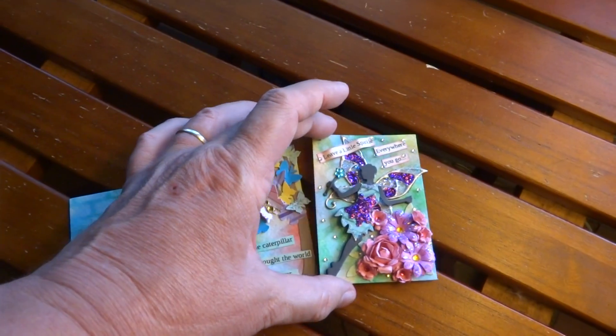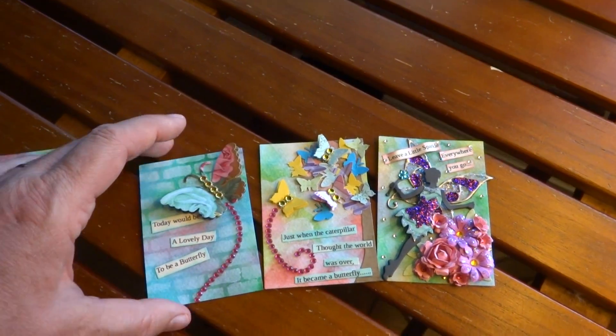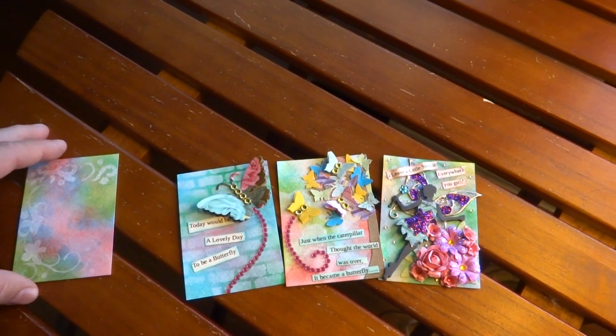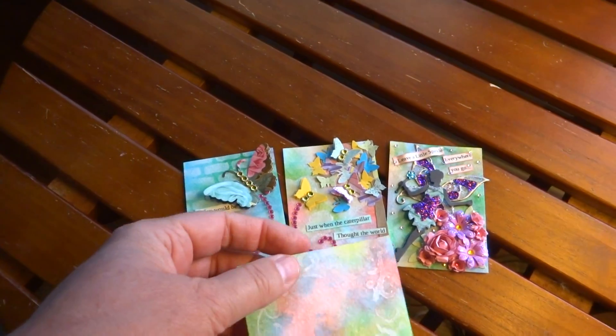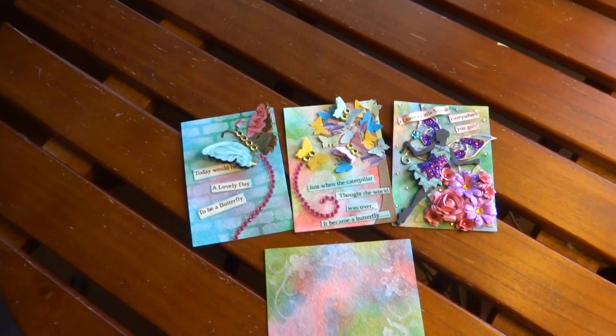These are for a swap — I'm late getting them out. So Cheryl, these are yours, and I hope they look springy enough. Y'all, go and look up Pat. I'll put a link to her video on how to do this technique, because it's a lot of fun. And you can use your stencils if you don't want to just use circles in the background.